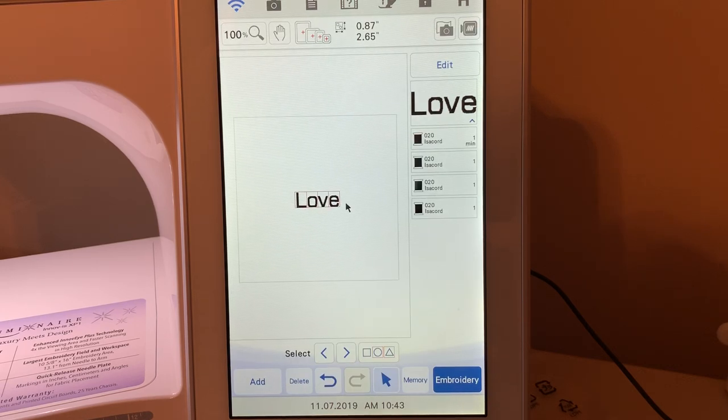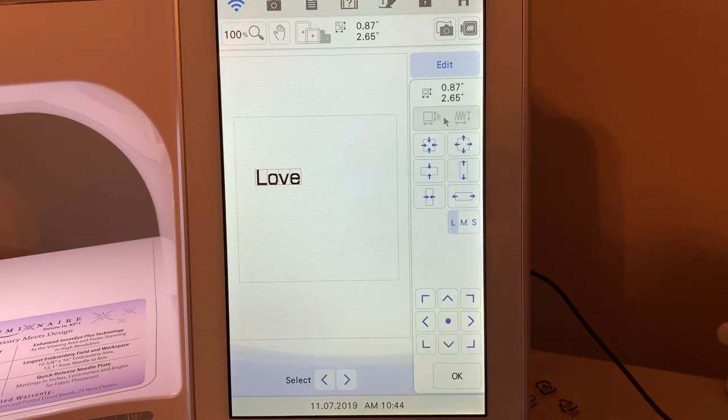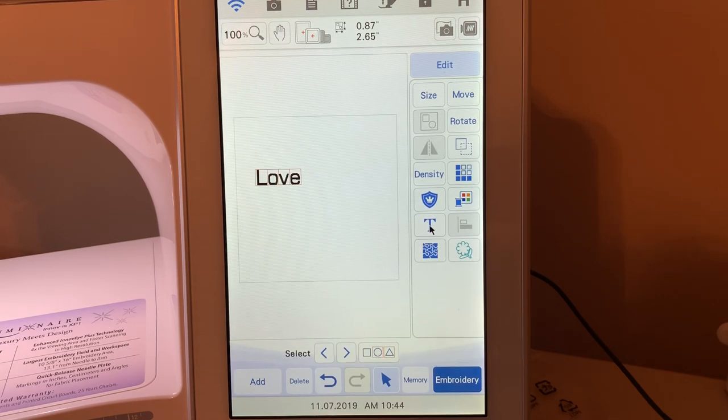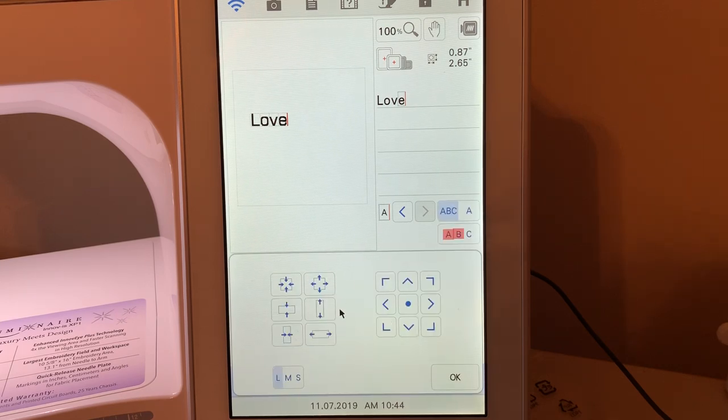Now when you choose set, you're basically working with an embroidery design. I can move it around on the screen. I can go to edit and if I wanted to resize it here, I can do that. You also see there is the ability to change between large, medium, and small. If you go down to the text menu and go to size, you have the very same screen.